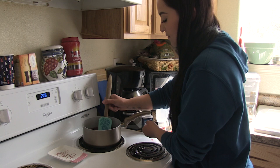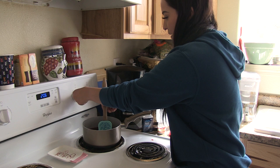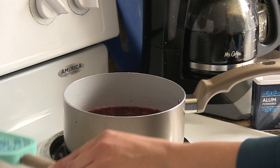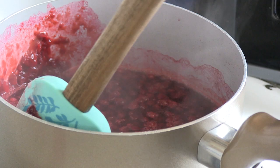Then we'll stir it and turn up the heat — about medium. She did a good job mixing it. What I usually do is let it come to a simmer. You know your heat is too high if it starts to pop and bubble like that, so turn your heat down. Let this simmer for a good 20 minutes, and I push the berries off to the side of the pan with a spatula to kind of pop them.